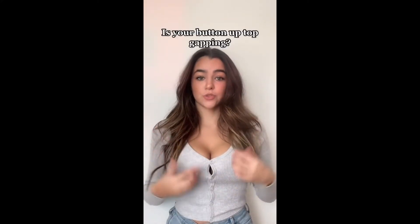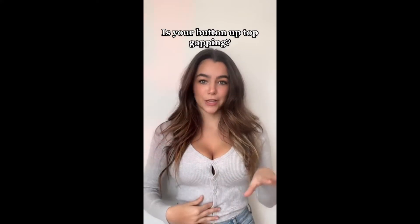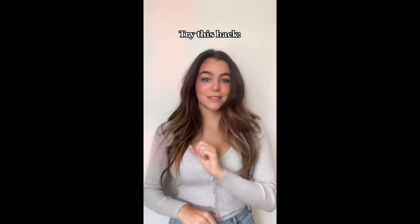Ladies, if you have a larger chest or broader shoulders and always run into issues with cardigans or button-up shirts, I've got the best hack for you. First, unbutton the second and fourth button. Then you're gonna button these two together and the other two together like this. I personally love this hack — it's super flattering and I love the little cinched effect it has on the top. Such an easy hack.